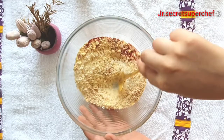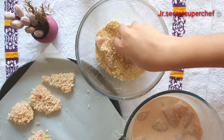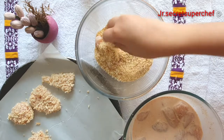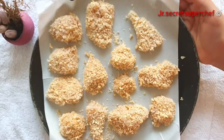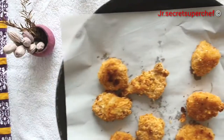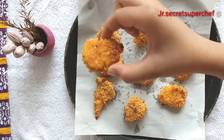Stir the dry ingredients. Our chicken is nicely marinated — remove each piece and coat it in the crumbs, coat it generously. Preheat the oven to 200 degrees Celsius and bake the chicken nuggets for 20 to 22 minutes. Spray the chicken nuggets with oil before baking.